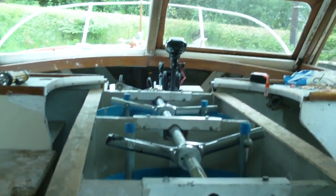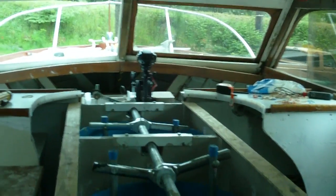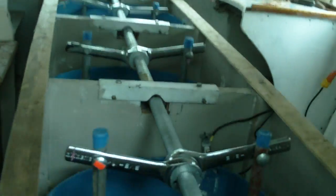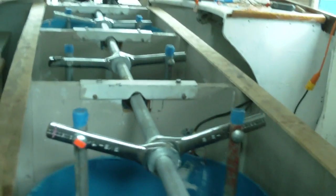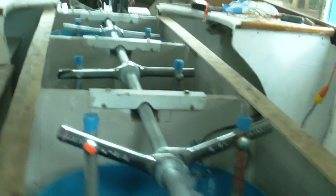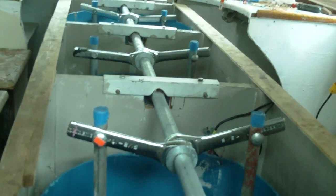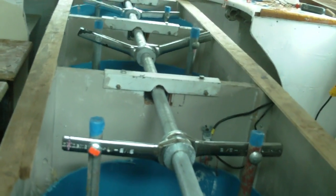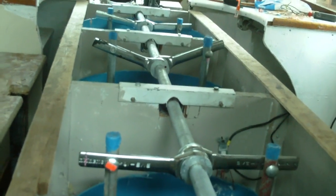My name is Brian Hughes and this is the reciprocating water displacement gravity engine. What this is, is a water powered machine capable of producing large amounts of torque with very little energy.